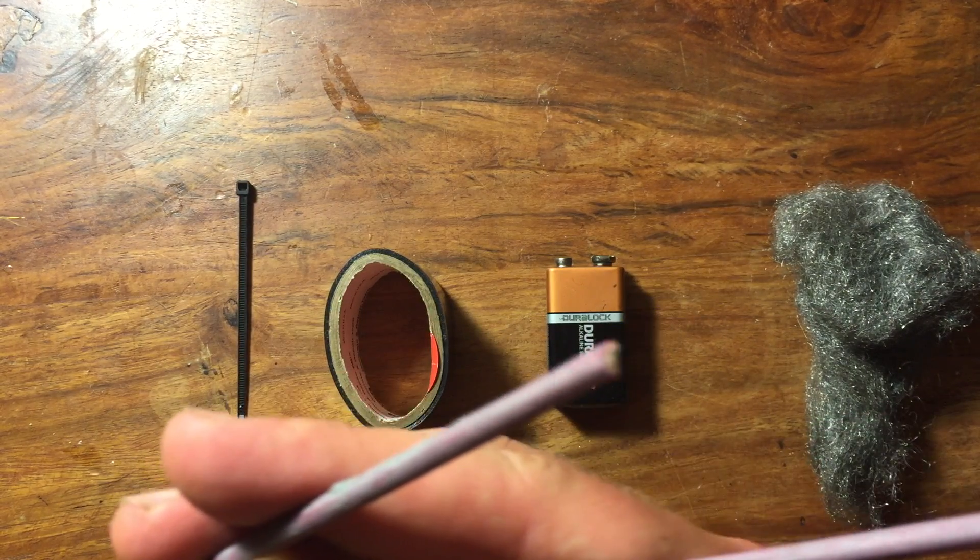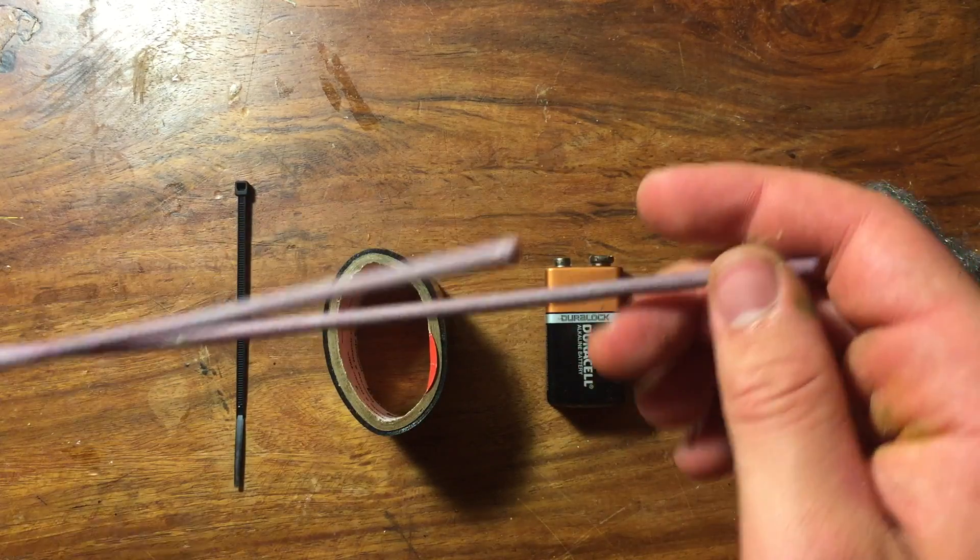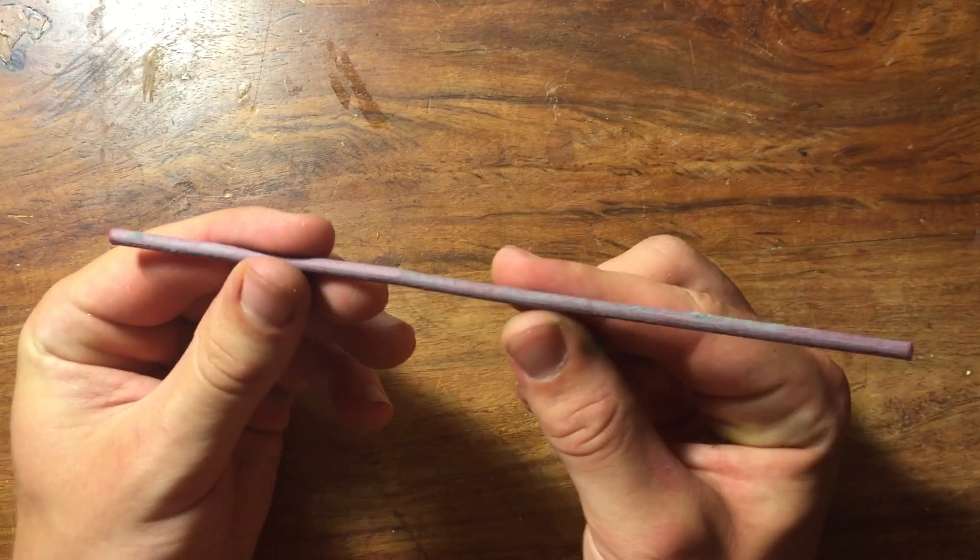For example, if you're using a bow, get a dowel that's the size of an arrow. But if you're using an air gun like me, skewers work just fine. Alright, let's get started.